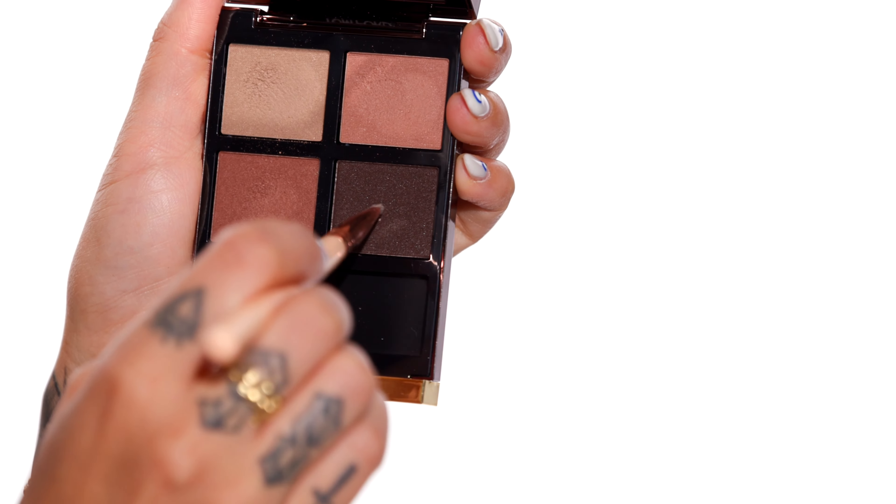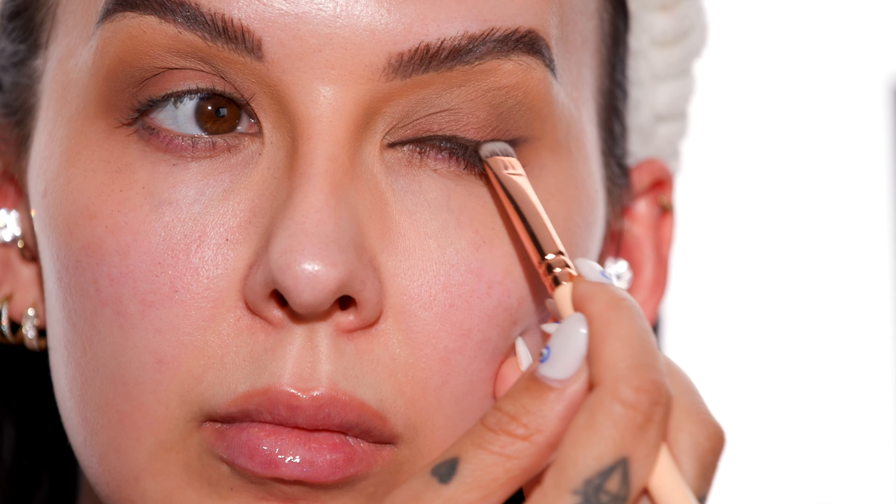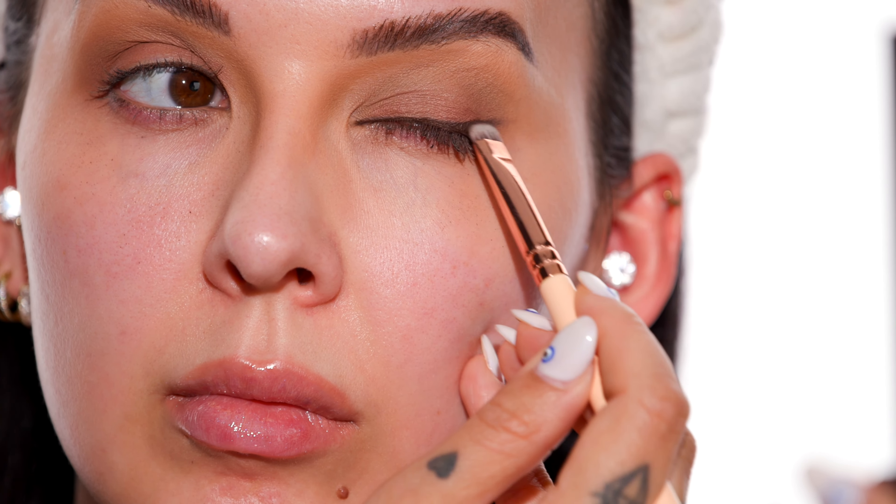Now we're going to move on to eyeliner. Another one of my favorite products from Makeup by Mario is his brown eye pencil called The Perfect Brown — it really is the perfect brown color pencil. I'm not going to create a wing; this makeup look is very straightforward. I'm going to line my top lash line for that sultry smoky look, then blend it out using a Zoeva 226 smudger and that dark rich brown from the same Tom Ford palette to smudge the liner out.